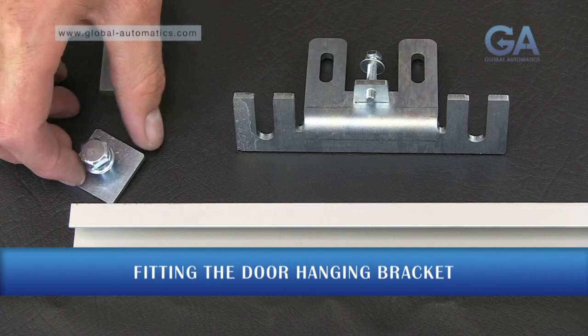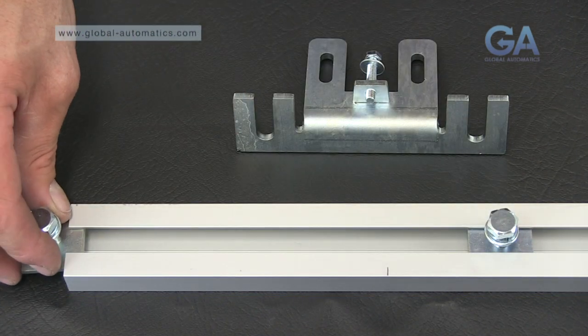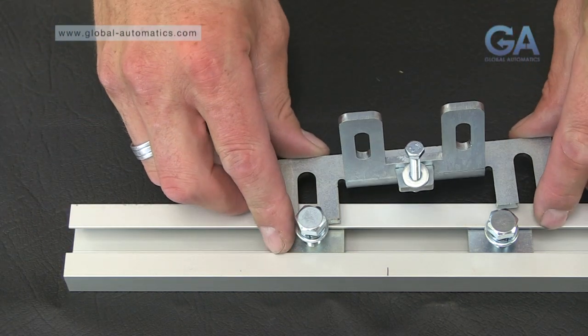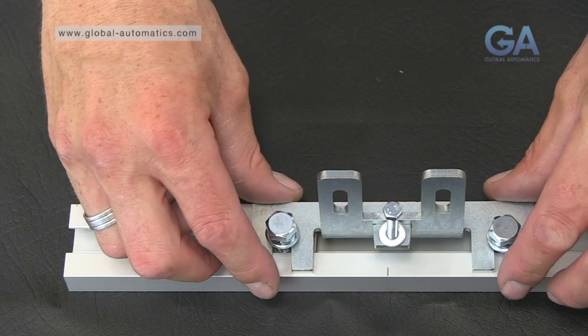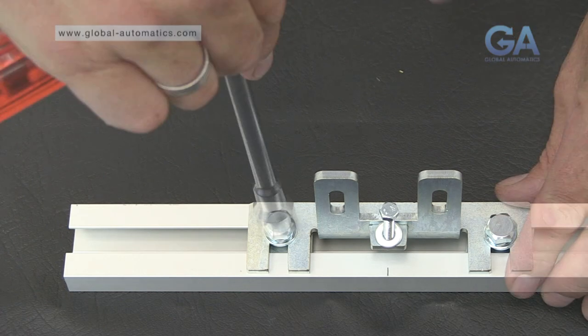To fit the door hanging bracket, slide the clamp plates into the top rail as shown. Fit this bracket onto the bolts and line up as appropriate. Tighten the clamp bolts by hand, then tighten.